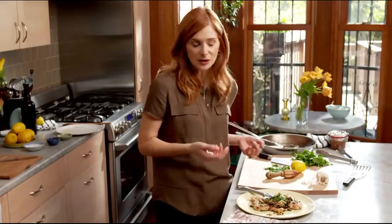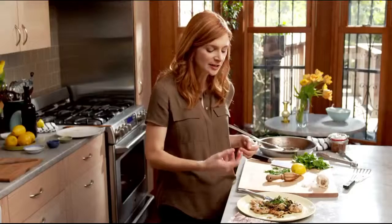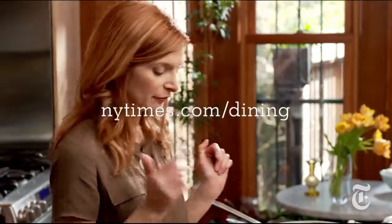That came out really well. That is so good. It's the anchovies — they just make the chicken taste more like chicken. They make the capers intensified. The garlic is even sweeter. Anchovies bump up the flavor of everything else in the pan. This recipe normally serves two people, but I'm really starving, so I think I'm going to eat this whole thing as soon as I can find — where's my bread?